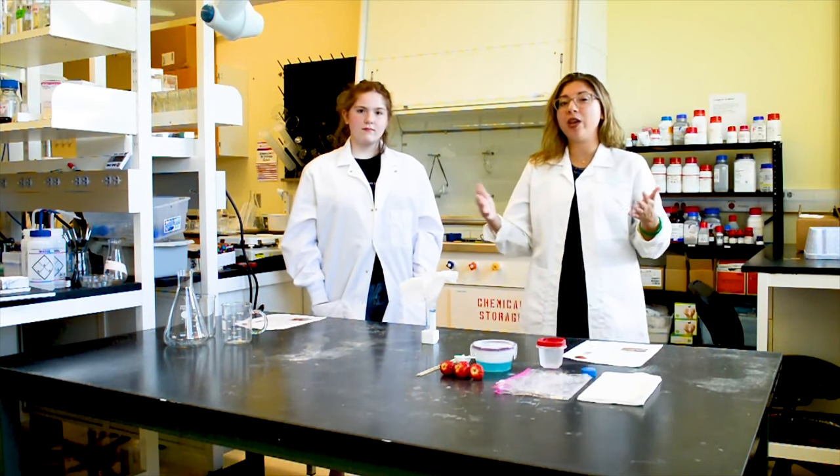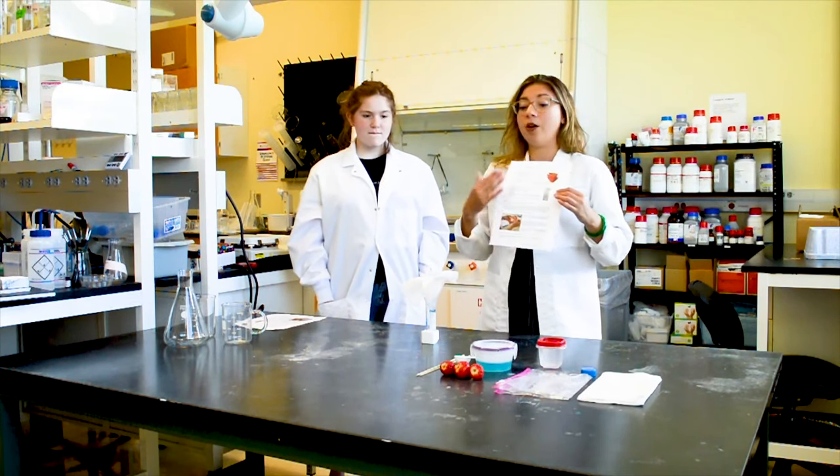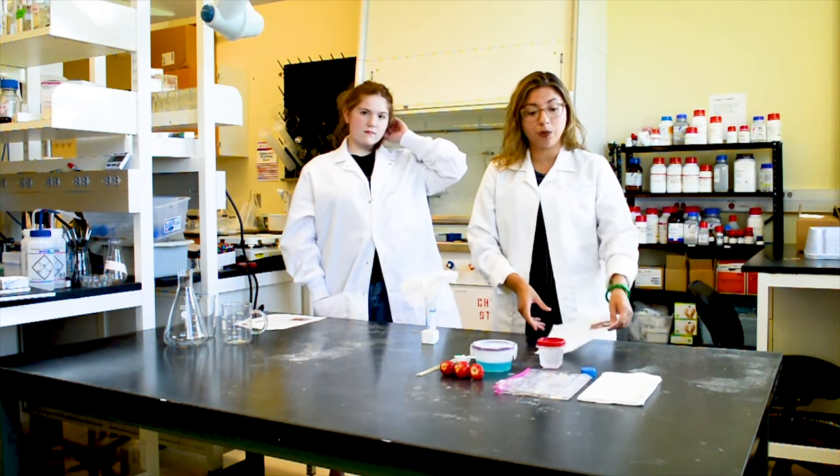Before we start, we've got to make sure we have all our materials. Attached to this video will be a protocol we need to follow along in order to do this experiment, and what materials we need.